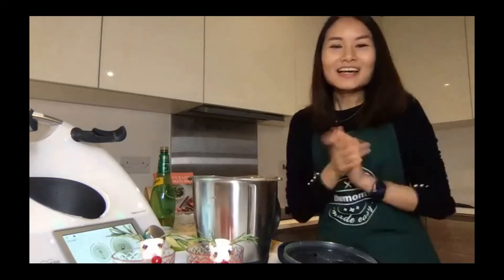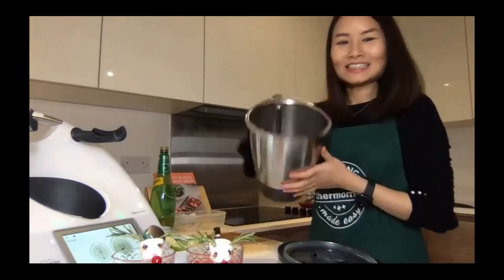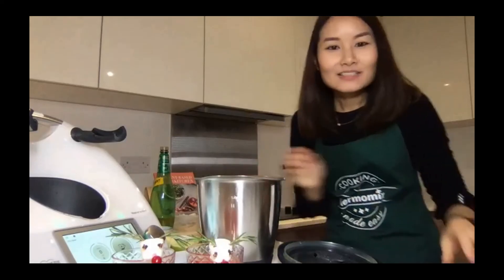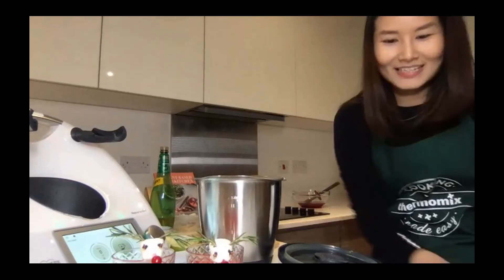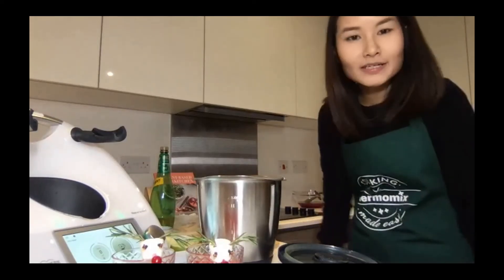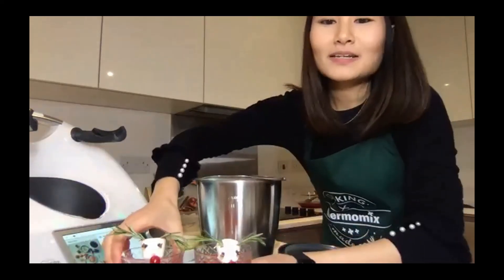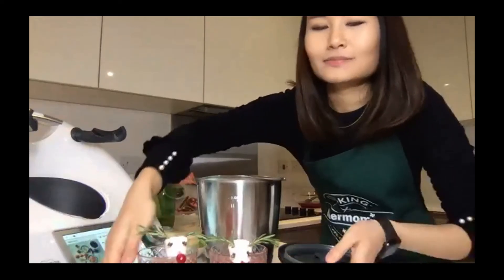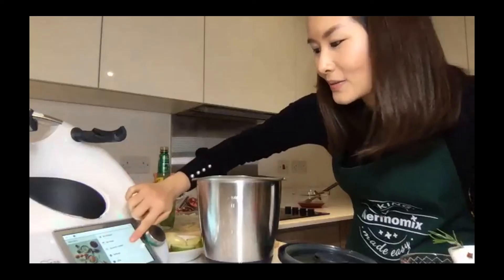Coming back — getting it ready, so now it's pretty clean. I just ran through the pre-clean program while Lola was doing her recipe, and it was so quick. Now we're going to do the apple and sage stuffing, so let's get it going and make it cooked.